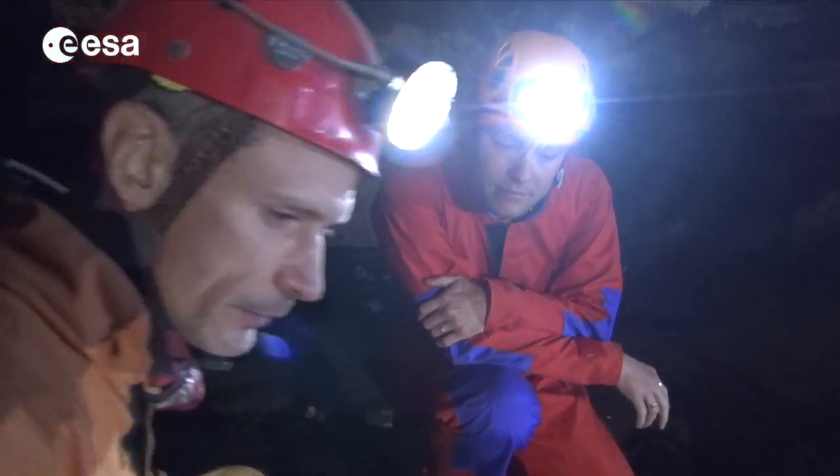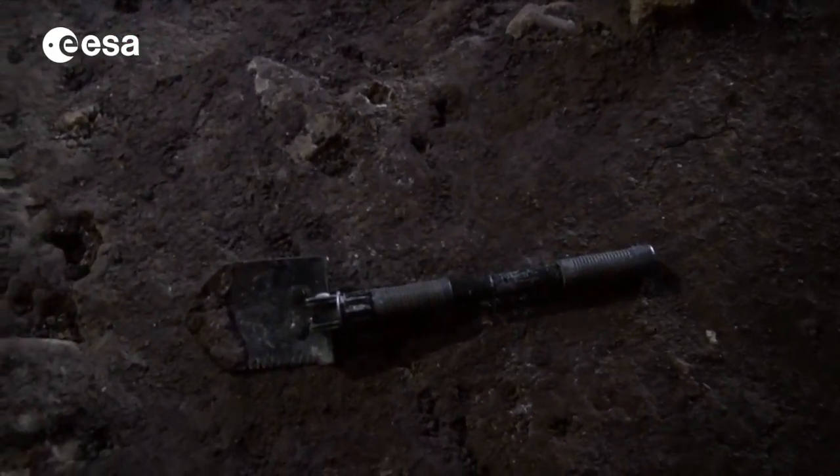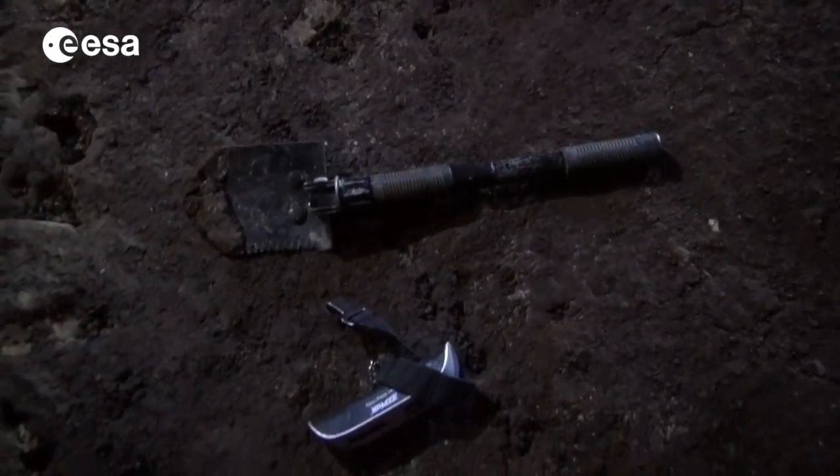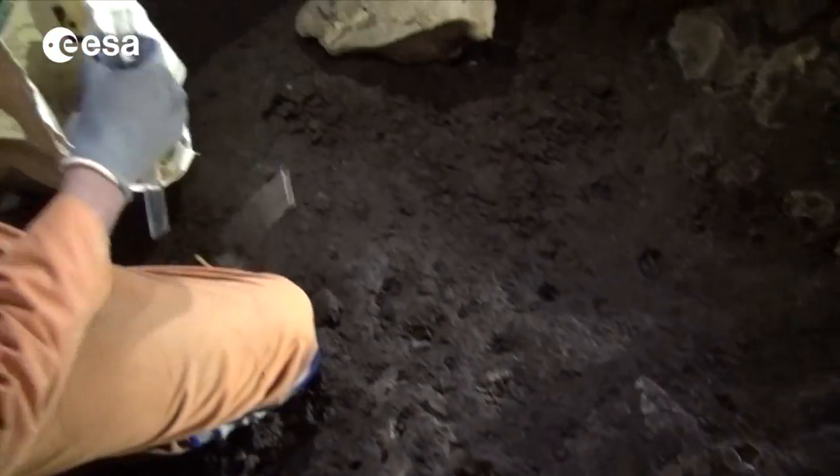Let's see what we need for equipment. This is something you will be using — you will be writing down stuff. We have a shovel. We have something to measure the weight of the soil we will be taking. This is a pencil of course.